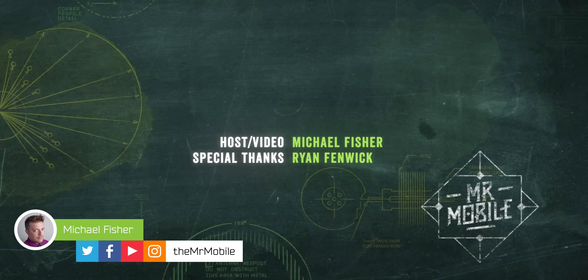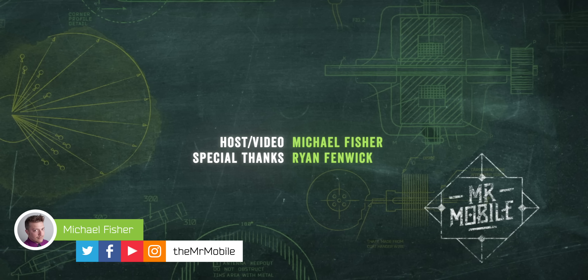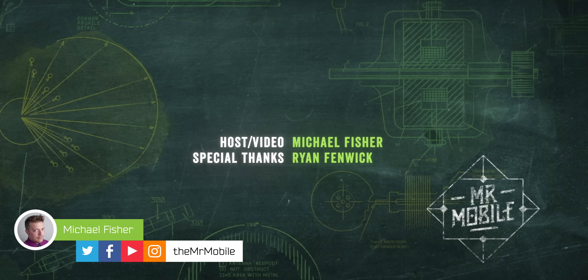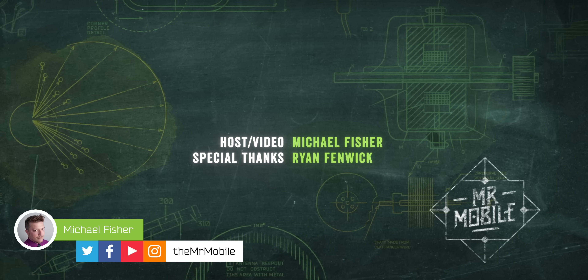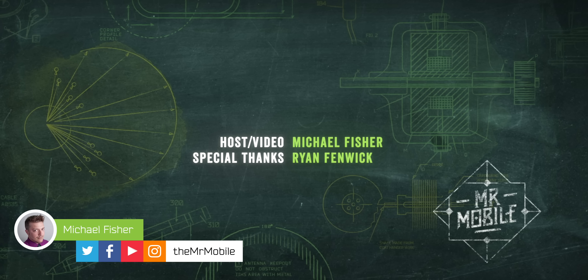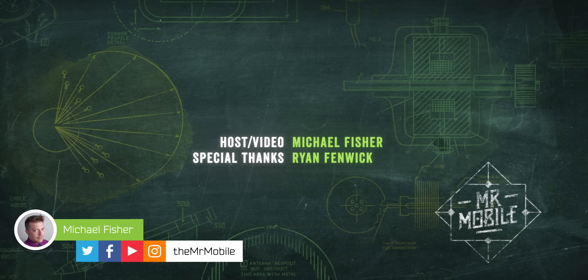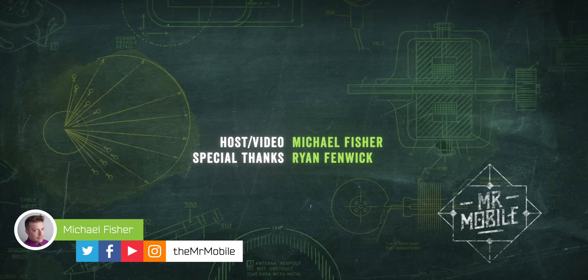This video was produced thanks to a handful of hinges, a review device, and an interview opportunity provided by the people at OPPO, whom I thank for their time. As I said earlier, neither OPPO nor any other company got editorial oversight, input, or early access to this video, and no compensation changed hands in exchange for its production. If you're wondering why I don't carry a Find N2 Flip despite my admiration of its hardware, check out my full review of that phone plus its plus-sized sibling, and all the foldables I can get my hands on — subscribe to The Mr. Mobile on YouTube. Until next time, from Michael Fisher, thanks for watching and stay mobile, my friends.